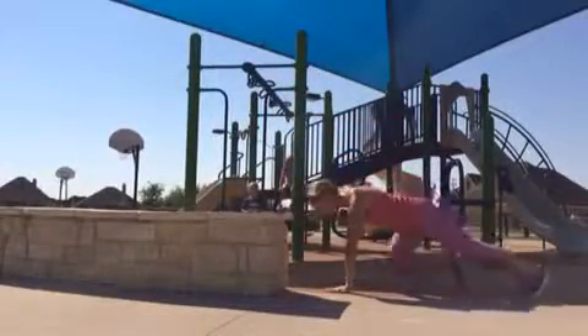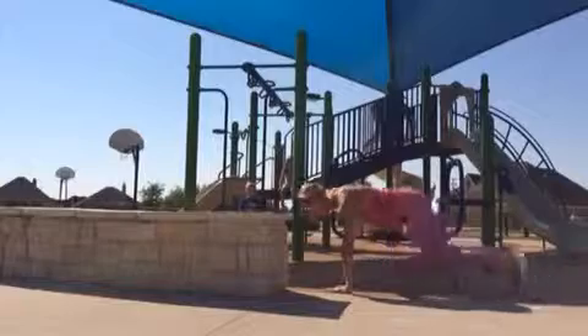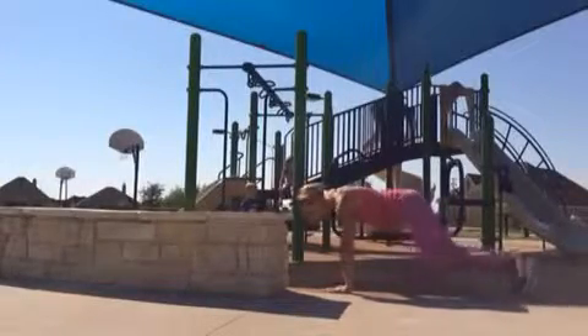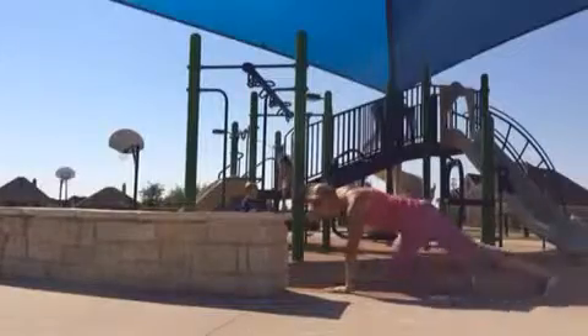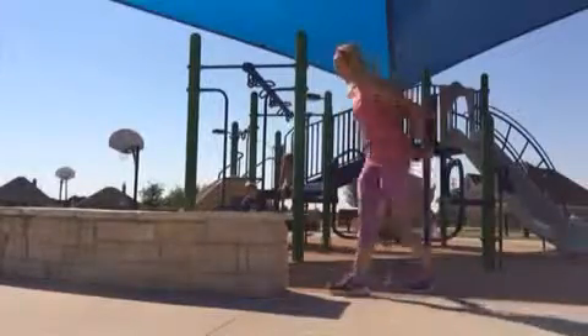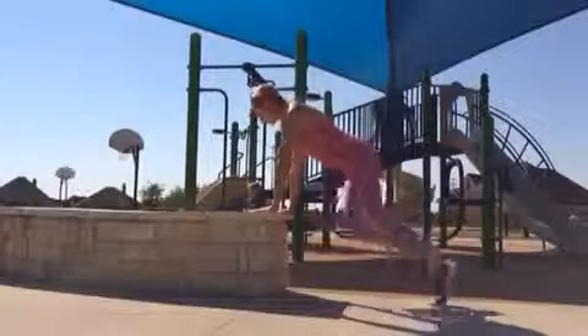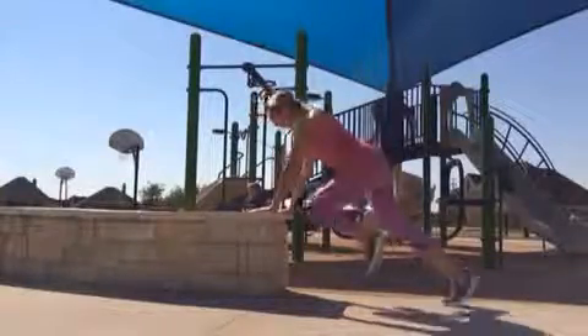And then going into a traditional mountain climber — 20 on each leg, alternating legs. You can modify this by coming to the bench and just putting your hands on the bench, and it's just the same move. Click play and just keep repeating as much as you want.